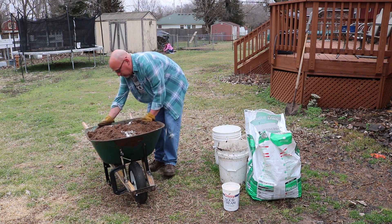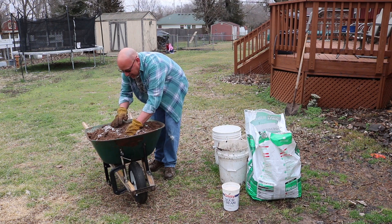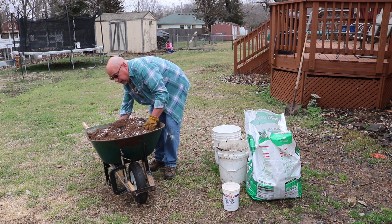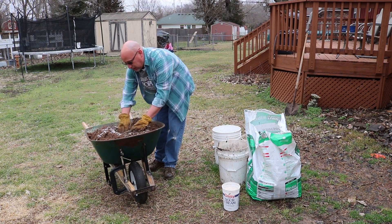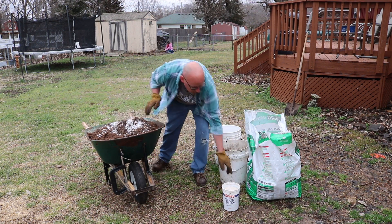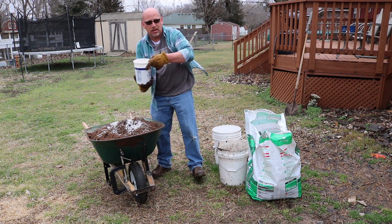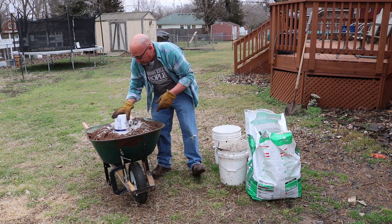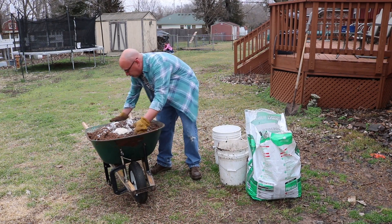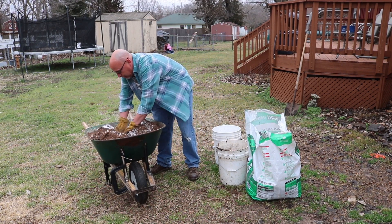The only other thing I need to add is some garden lime. This peat moss can raise the pH level of your potting mix a little bit, so I want to level that out. I'm going to add some garden lime — it's not an exact measurement. That should be plenty to help out with that. So I need to get this all mixed together before the wind picks up and it blows away.